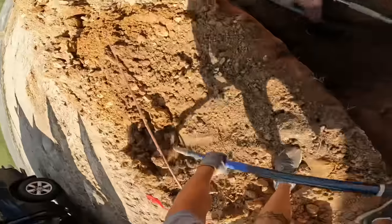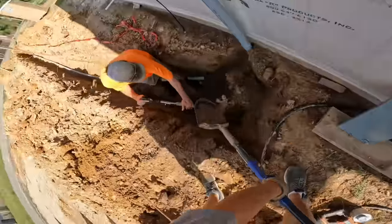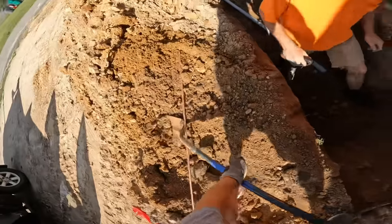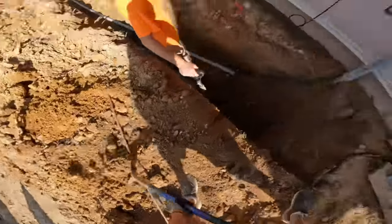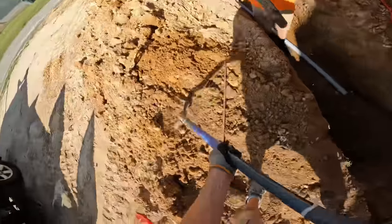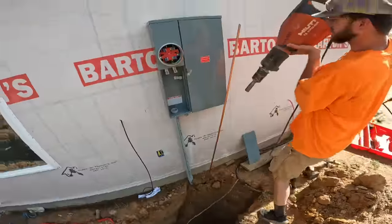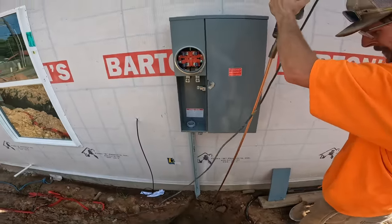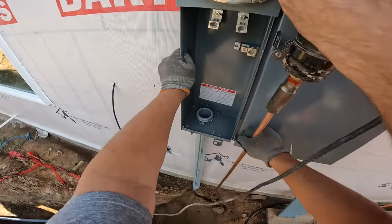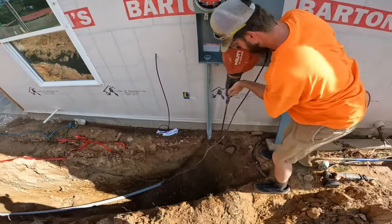Now we're going to drive our ground rod in. According to code, you can drive the ground rod in at a 45-degree angle, or lay it horizontally, but it has to be at least two foot deep. We're going to drive it in vertically. I used to do it by hand with a sledgehammer, but I'm getting too old for that, so I bought a Hilti — it's about 30 pounds — and I got the adapter for the ground rod and it just drives it right in.